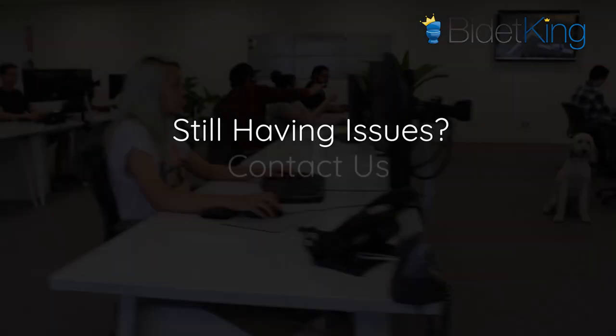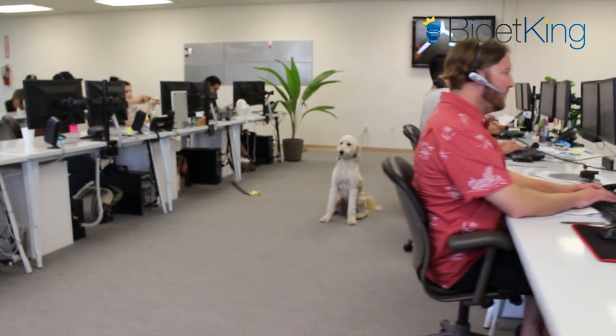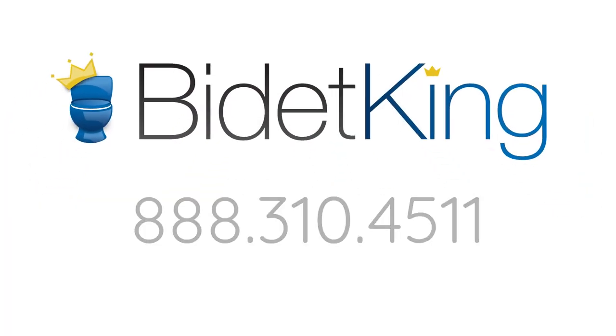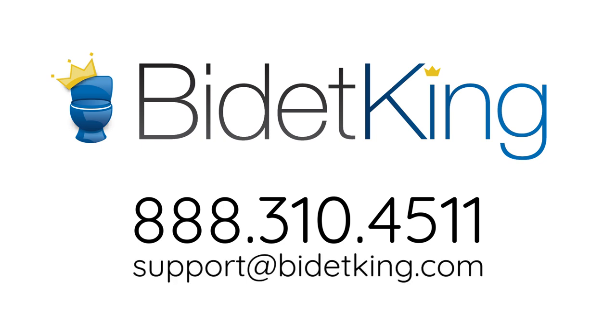Still having issues? Contact us. Our team here at BidetKing is more than happy to help you with your issues. Simply call us at 1-888-310-4511 or email us at support@BidetKing.com and we will happily assist you further.